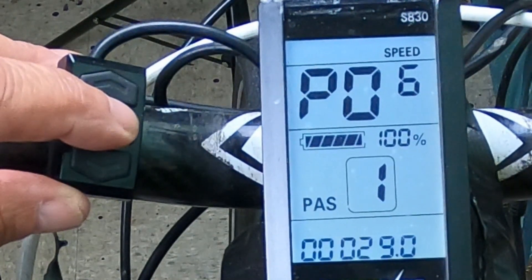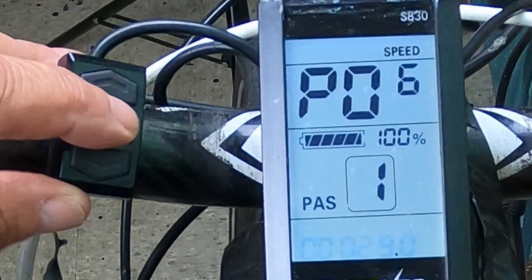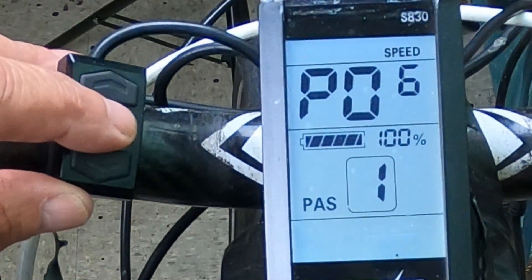Wheel diameter — this is super important. I ride only 29ers, but a lot of people have 26 inch. Whatever your wheel size, you definitely want to put that in, because otherwise you're never going to get an accurate readout of your speed or your mileage.